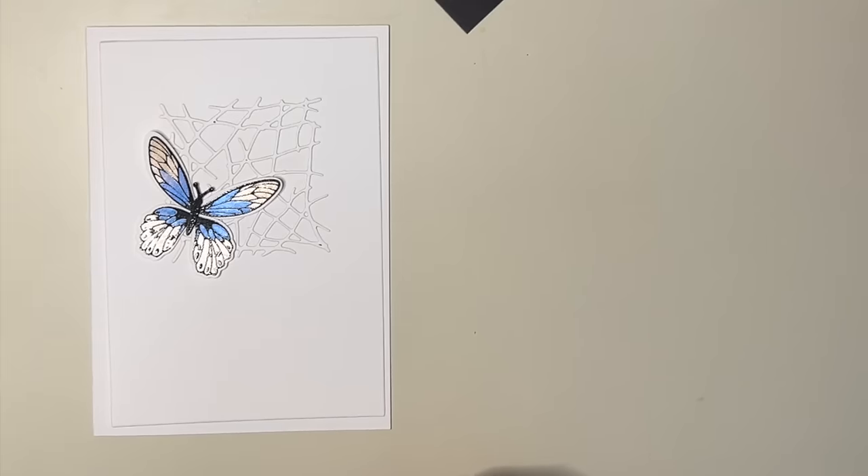There's the stamp set, there's the card. Thank you so much for watching and come back and see me next time.